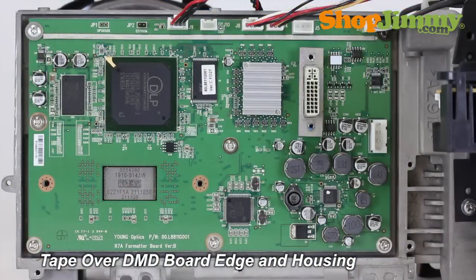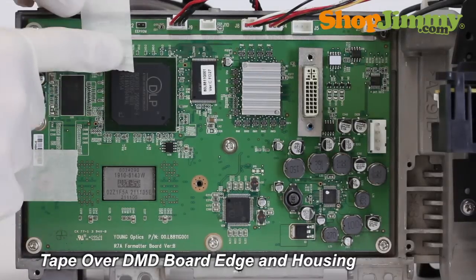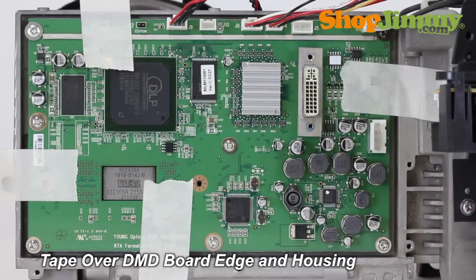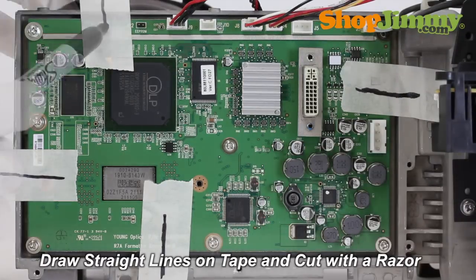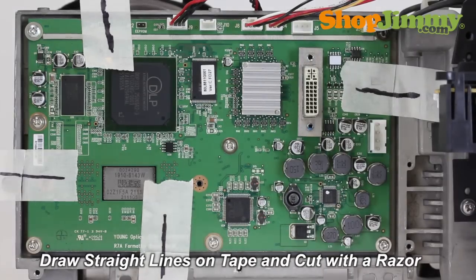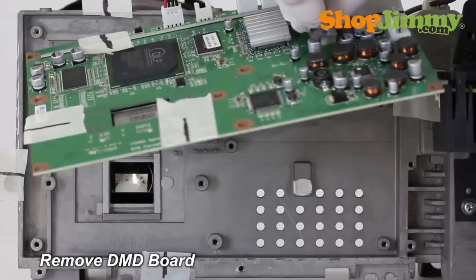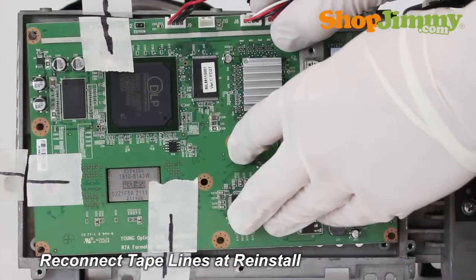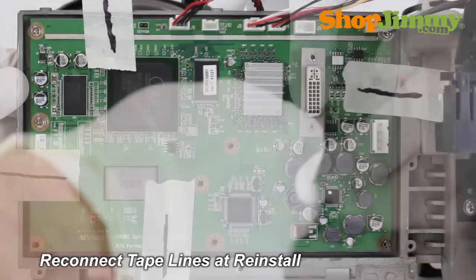For Mitsubishi and other DLP TVs that do not have a linearity ring, tape over the edges of the DMD board and housing. Draw a straight line on each piece of tape and cut along the edge of the DMD board with a razor blade. Remove the board, making sure not to remove any pieces of tape. When you reinstall your DMD board, slowly tighten the screws and adjust the board until the lines on the tape match up.